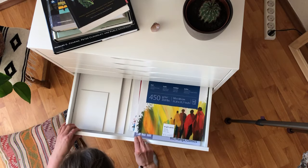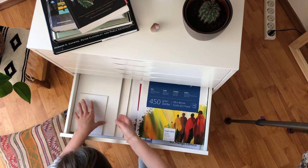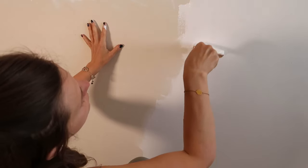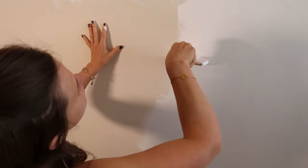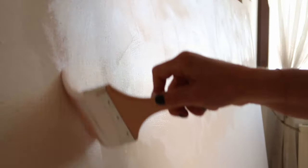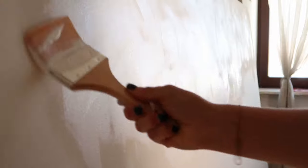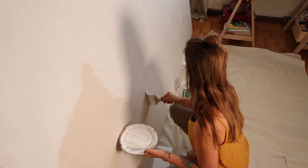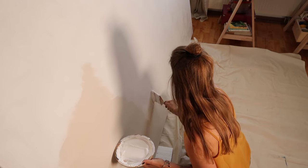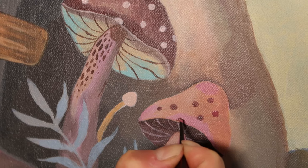Tipp Nummer eins: der Malgrund sollte möglichst gut grundiert sein. Das ist bei Malplatten und bei Acrylpapier natürlich schon der Fall. Auch wenn du dir eine Leinwand kaufst, sind diese meistens schon grundiert. Wenn du aber deine eigene Leinwand baust, dann ist es super, super wichtig, dass du diese richtig gut mit weißer Grundierfarbe – sprich Gesso – grundierst. Das Ganze machst du mindestens zweimal. Erst dann decken die Farben richtig gut und die Farbpigmente kommen voll und ganz zur Geltung.